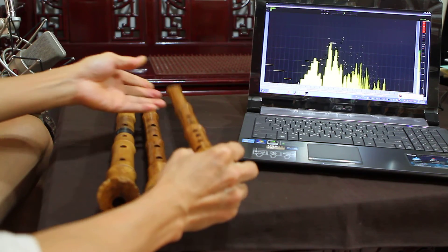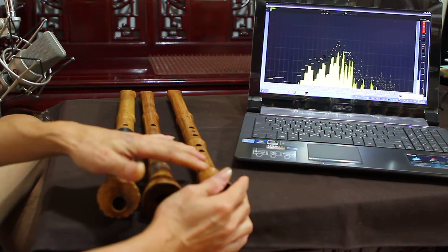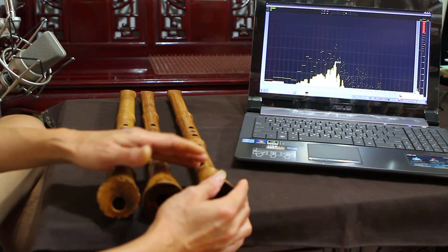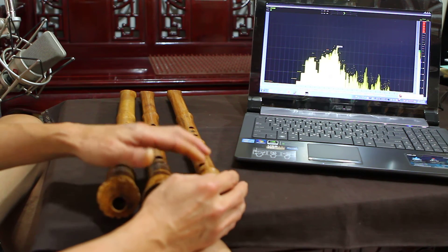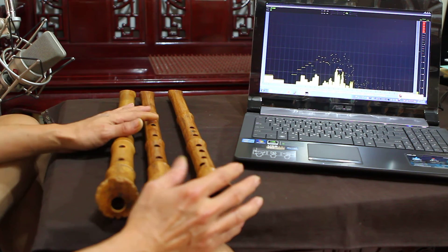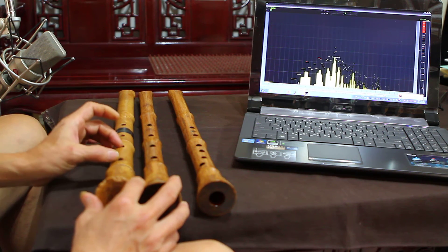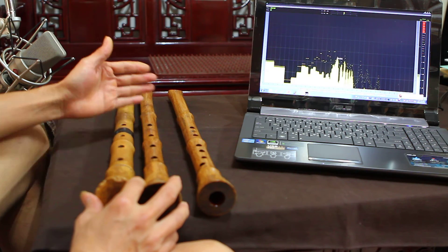I think this is because the shell has a shorter distance above the holes. The shorter distance between the holes affects the frequency response. With this shorter distance, the harmonic is much easier to respond. These two five-hole style instruments are much longer, so the harmonic has a limitation on the upper holes.